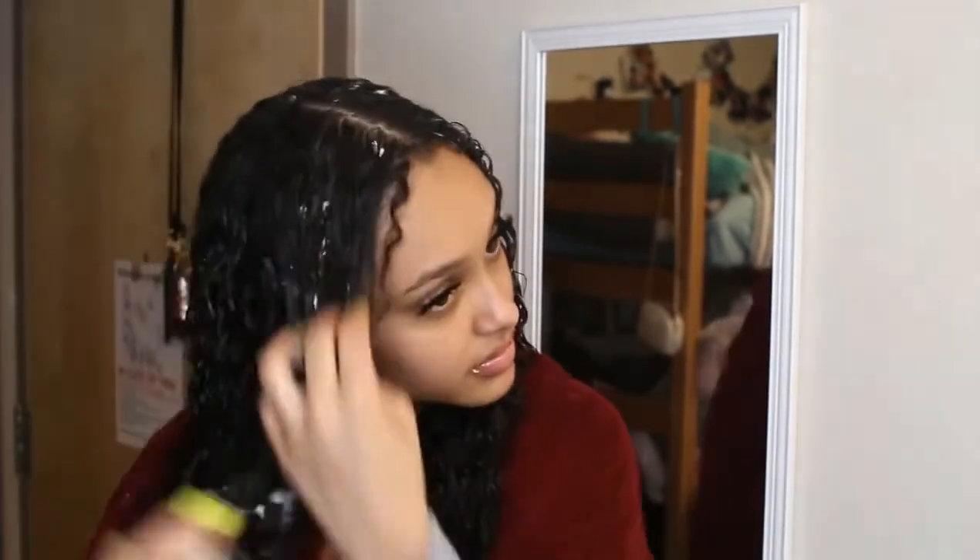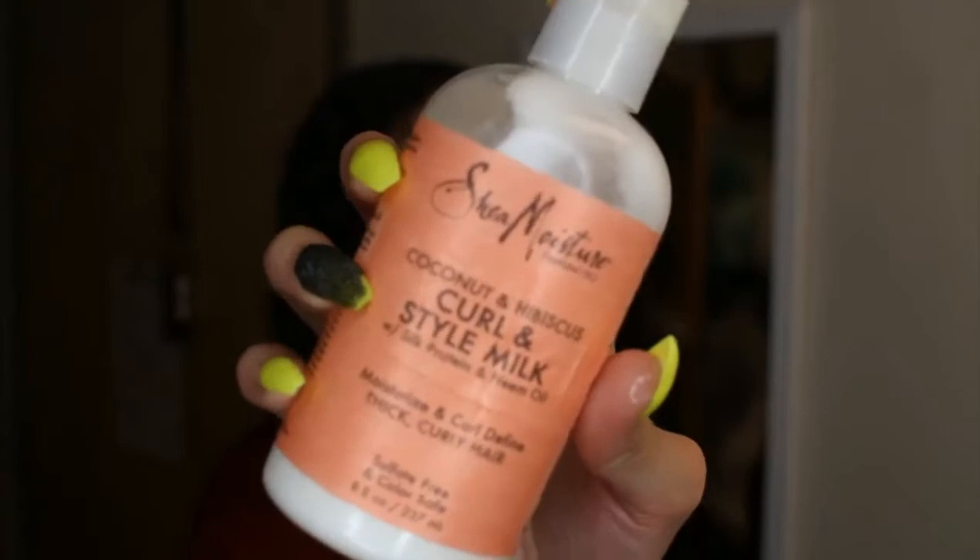Now I'm gonna be going in with my Shea Moisture Curl Enhancing Smoothie — this video is not sponsored, even though I wish it was. I'm just gonna be taking a little bit of this and raking it throughout my hair. Make sure not to get too much because Shea Moisture products can weigh your hair down, so make sure to use only like a dime size, no more than a quarter. I'll be repeating this process on the other side. Then I'm re-wetting my hair and going in with my Shea Moisture Curl Enhancing Milk, applying it the exact same way and raking it throughout my hair.